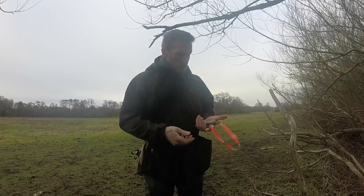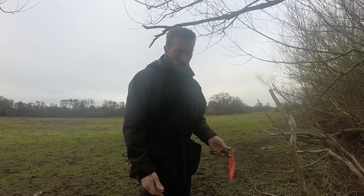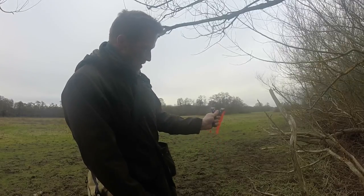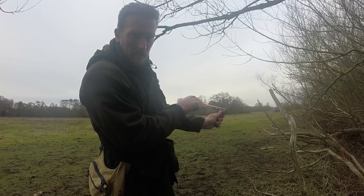So a few things — obviously you've got your catapult, and most people are going to grab it and the first thing they do is put their thumb there. Don't do that. That is a recipe to hit your thumb.